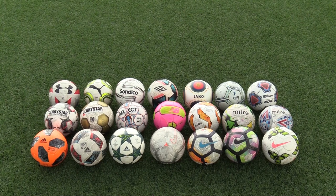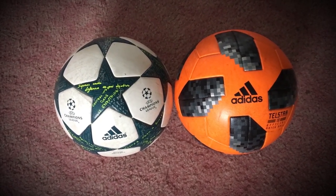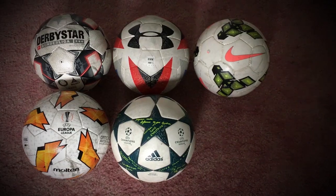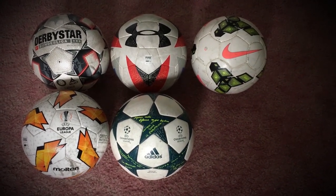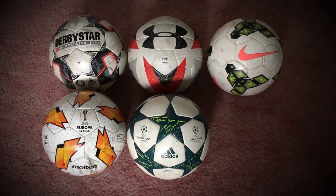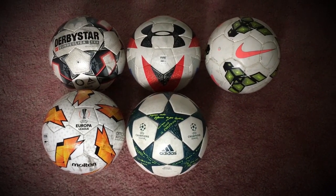If you play on small indoor fields and want something reliable and light, I would go for the Adidas Finale or Telstar. If you want something reliable that enables you to take accurate shots more often, I'd go for the Nike Insight, Under Armour Desafio, Molten Europa League and Derbystar.